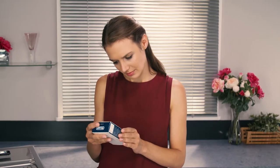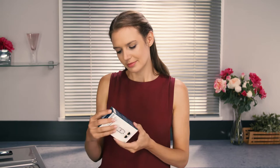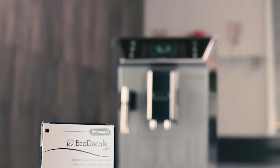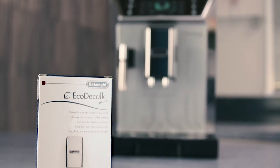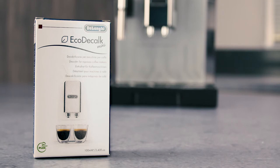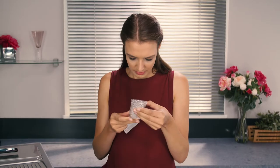Read the instructions in the labelling on the descaler pack. You should use DeLonghi descaler only. Using unsuitable descaler and/or performing descaling incorrectly may result in faults not covered by the manufacturer's guarantee.